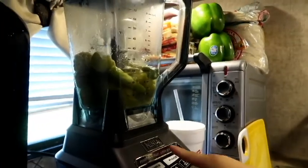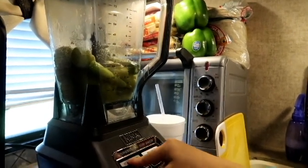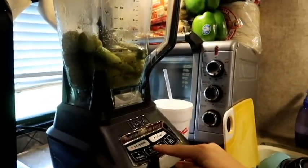I am currently using my Ninja blender but you can use any blender you want. They all work perfectly. So I'm going to hit the power and just blend.